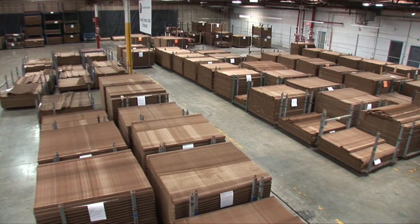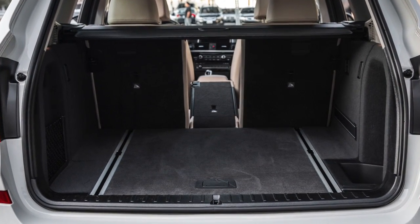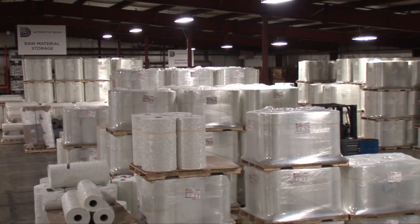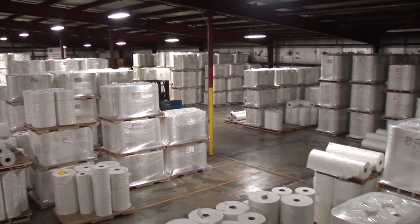The Fiber Core Panel system produces high strength, extremely lightweight and rigid molded composite parts such as door panels, sun shades and load panels. This system replaces glass-reinforced thermosetting plastics when a solvent-free resin with excellent mechanical properties is needed.